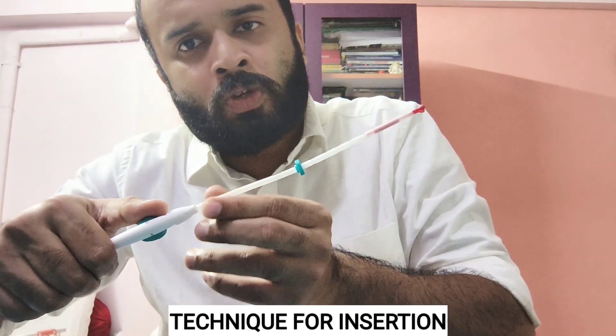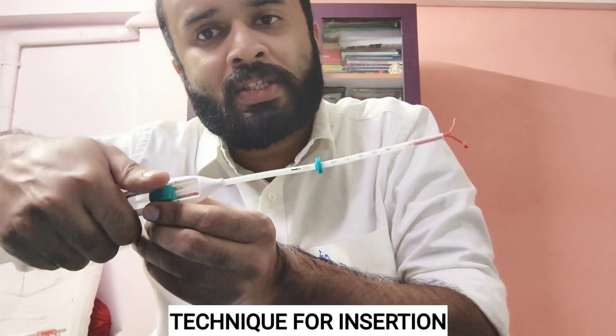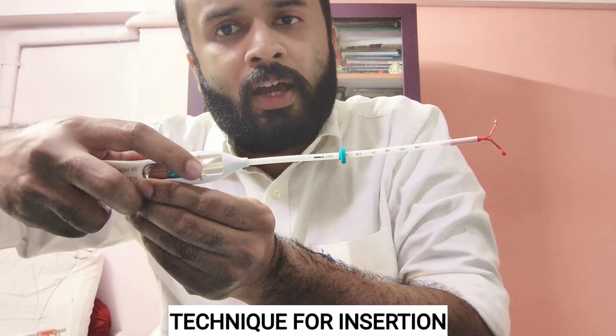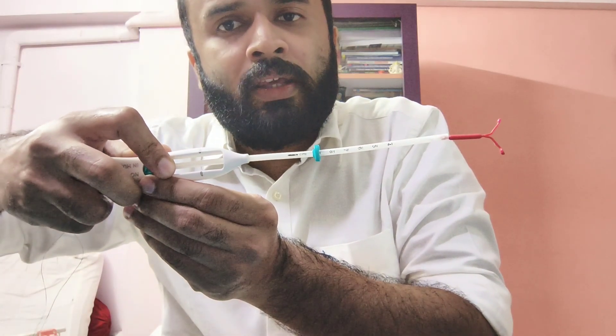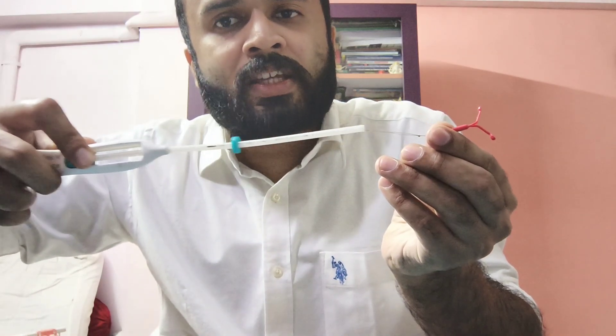After inserting it inside, I pull it back so that the device is introduced into the uterus. Finally, I pull the inserter completely out so that the LNG IUS is left inside the uterus, and the inserter is removed completely.